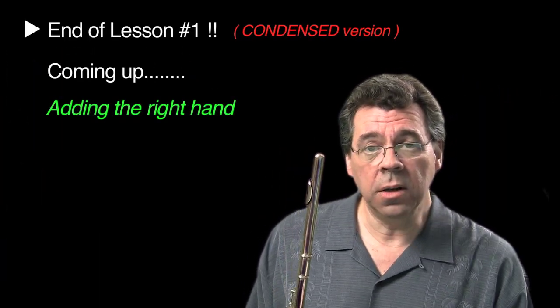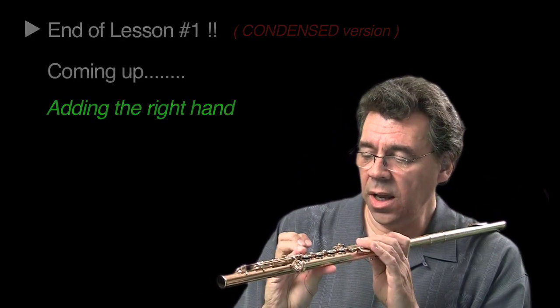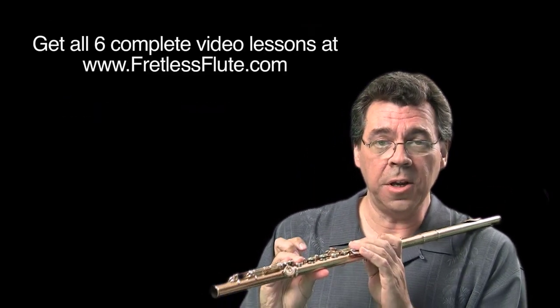You are now at the end of lesson one. Let's take a break and come back for lesson two, where I'll show you how to add the right hand to this whole technique.